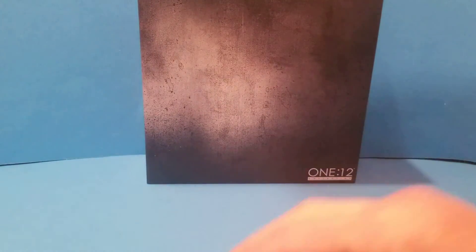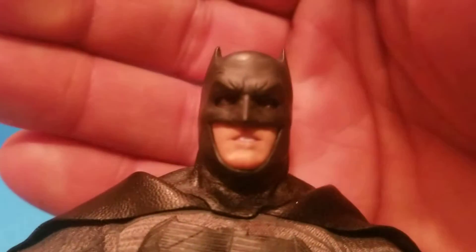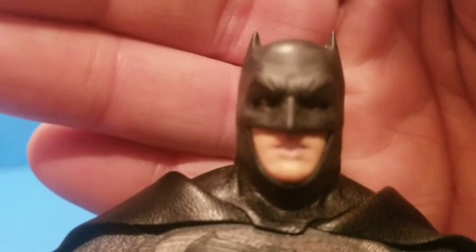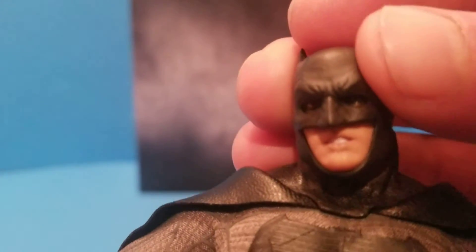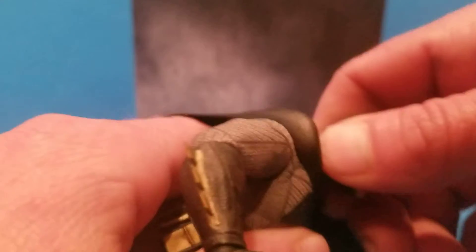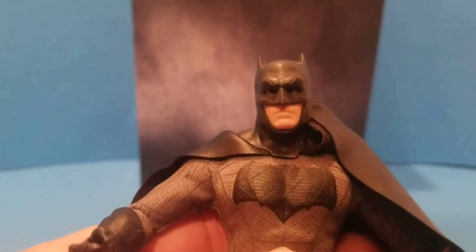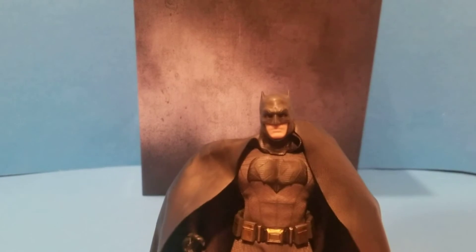They've done a pretty good job on the head sculpt — this is Ben Affleck — and for this size of figure that's great. You can see his eyes there. You can just pop one head off easily and swap the other one on. Really nice job. I'm really impressed with this figure.